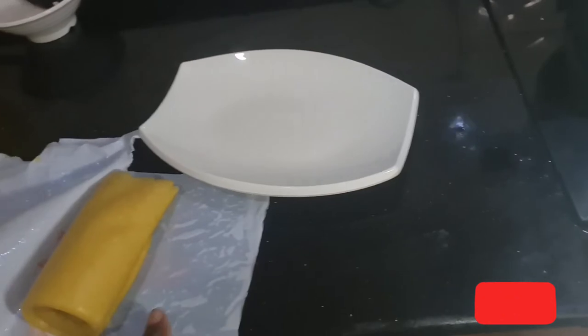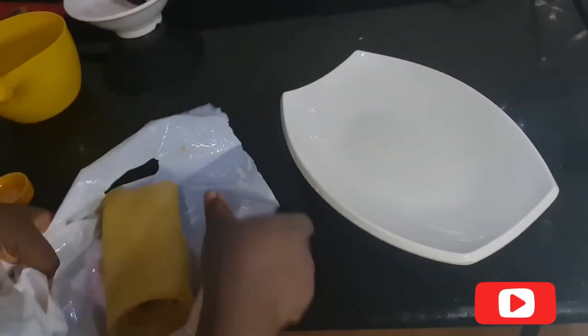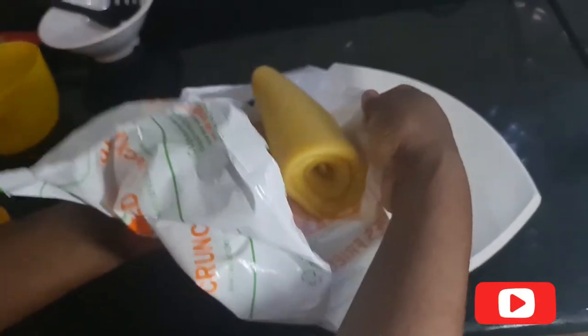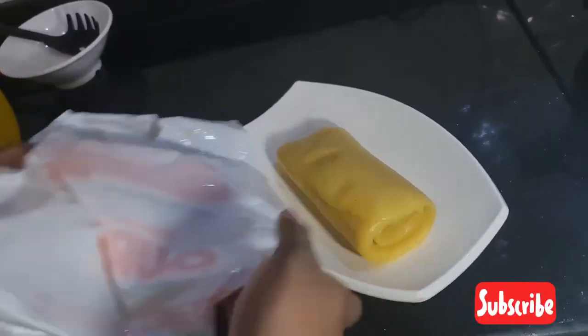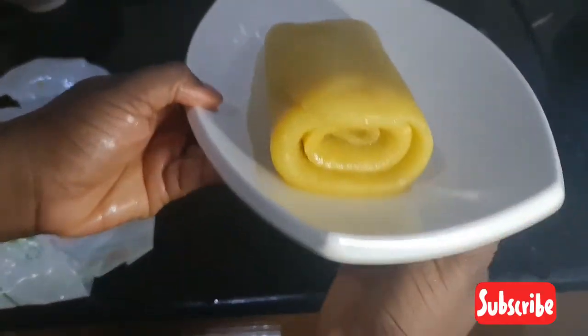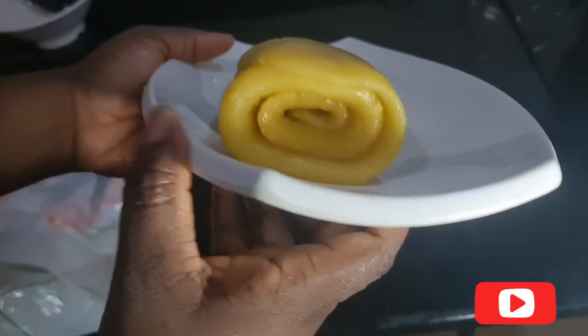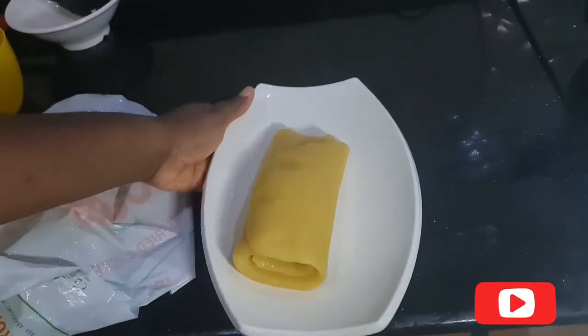Once you're done, you can transfer it into a plate and your swallow is ready in just a minute. Look at the way this looks — this is so nice. Stop serving swallow in the other form!